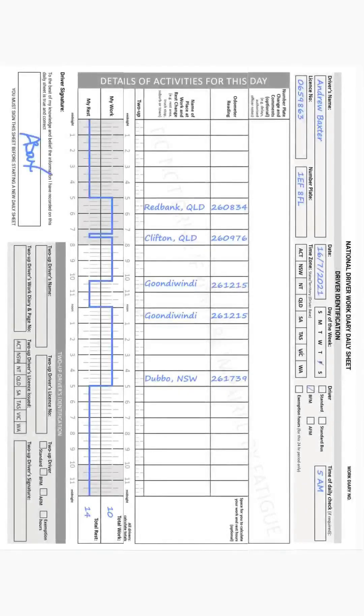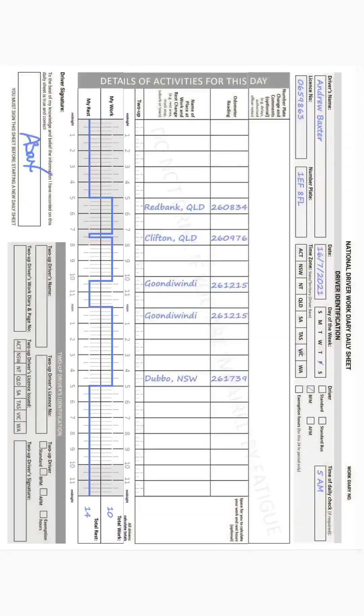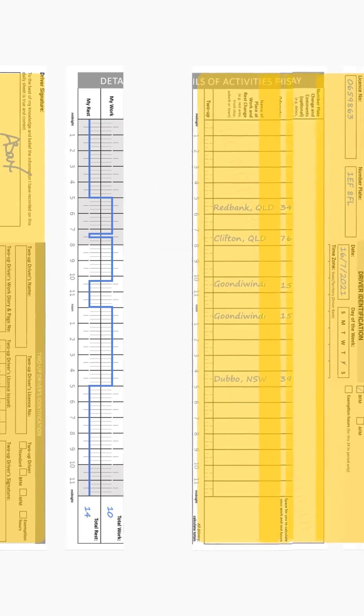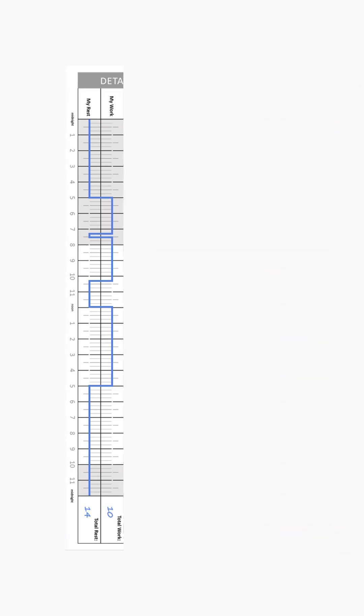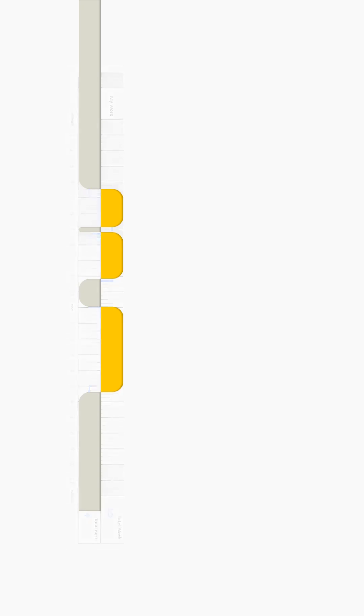Thanks for that. Let's now start from the Work Diary sheet itself and make our way to the app. In the sheet, all data entries that could be automated or minimized have been removed from the scene. When that's done, the simple timeline graph remains. So we gave it a facelift where work is represented by a yellow line and rest by a gray one. Simple: work, rest, work, rest.